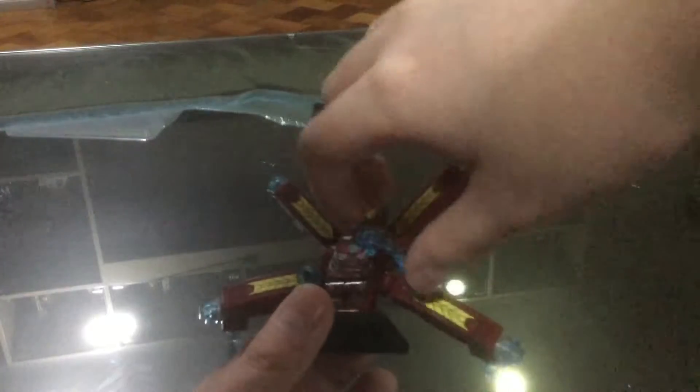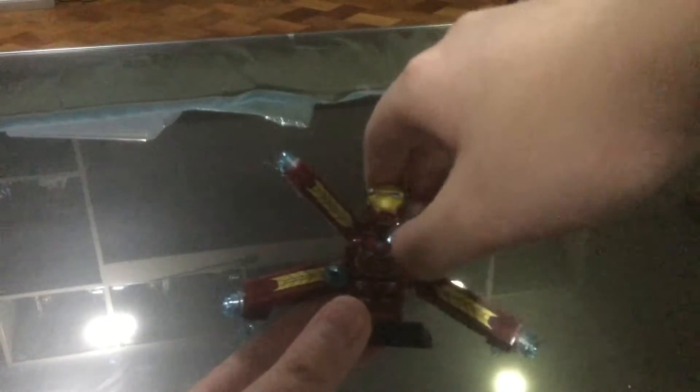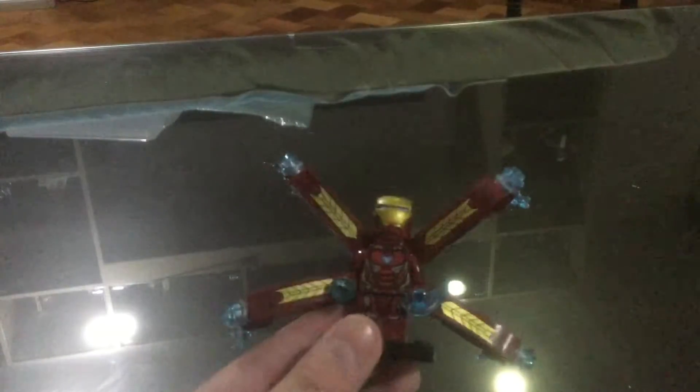He has these things where you basically press and it launches, but I'm not gonna do that or else it might get lost. So yeah, these are his blasters. I don't know why the other arm is different — he could have just gone with this one. It's still fine, it's still cool.